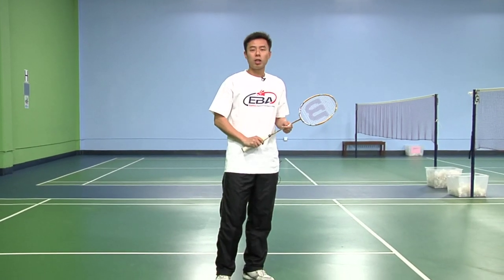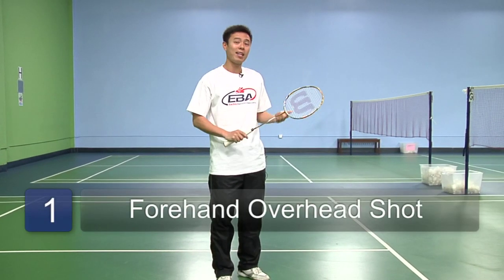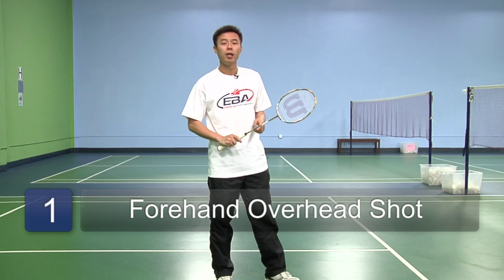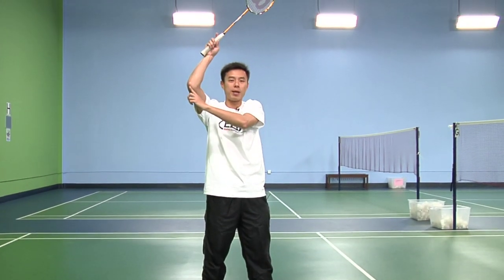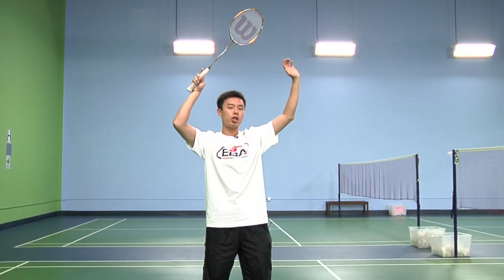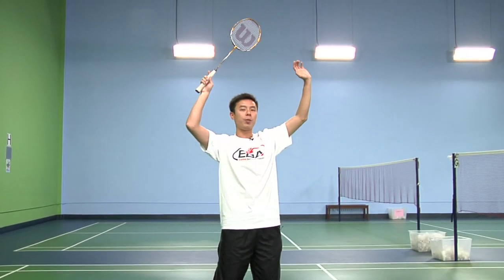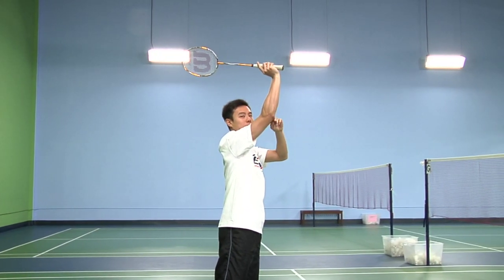We're going to talk about the forehand overhead shot and the mechanics of it. To start off, you must have your racket up with your elbow slightly bent with the other arm in front. As you're swinging the shot, make sure to pivot your body and extend your hand first without straightening out your elbow.